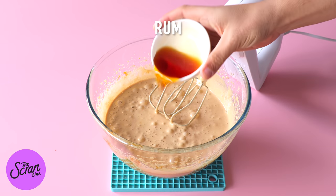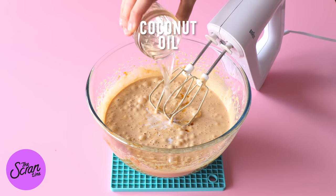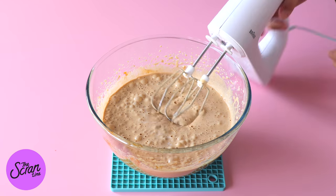Once it's nice and frothy and pale, you're going to add some rum, coconut milk, coconut oil, and some vanilla extract, and mix that until it's really well combined.